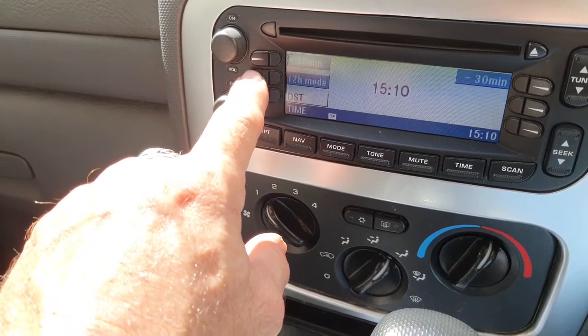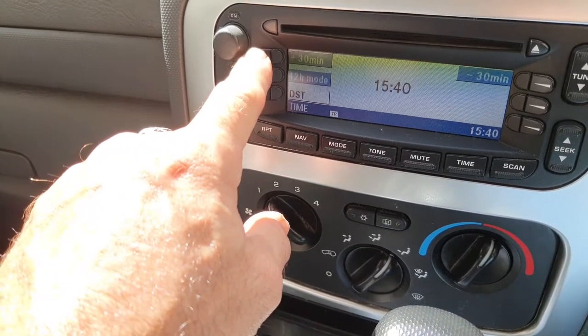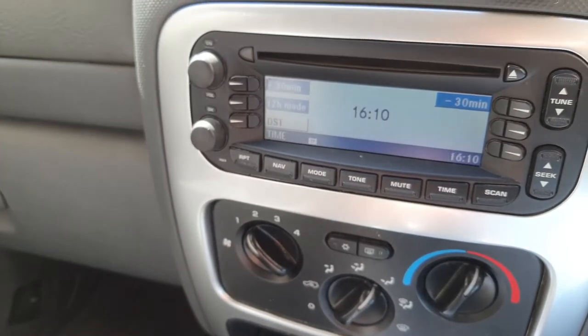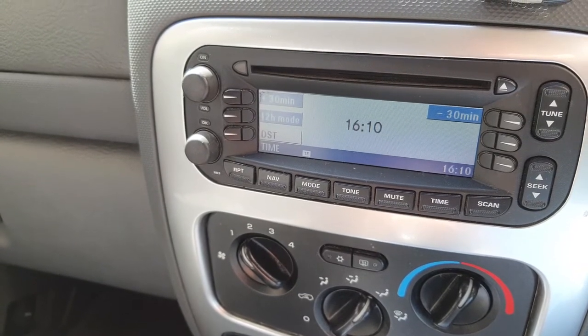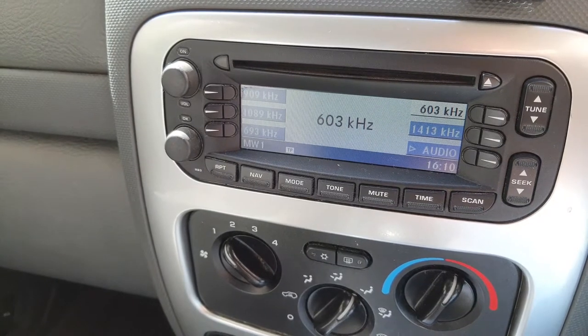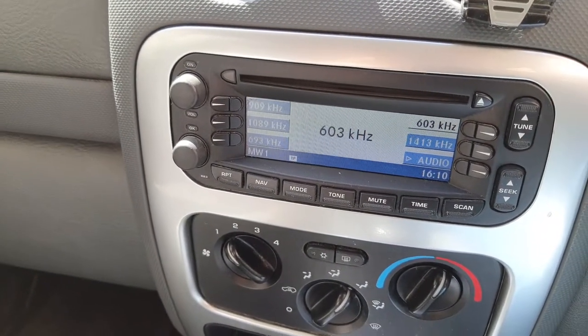You've got your 12-hour mode or your 24-hour mode, plus 30 minutes or minus 30 minutes on the other side. I only need to push it twice and that gets me to 16:10. It's very easy to do — just saves you looking in the manual.